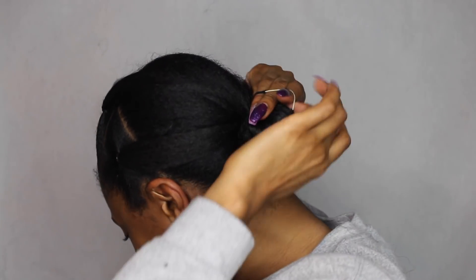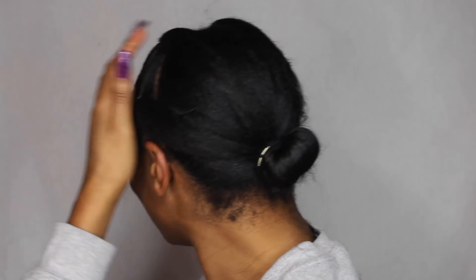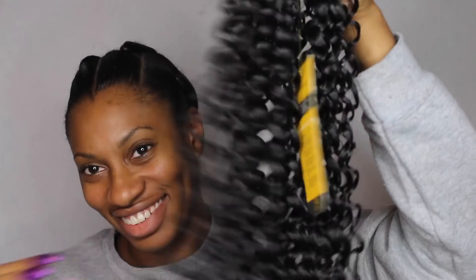I didn't add gel or edge control to the back of my hair because I will be putting some box braids in — I just didn't want to add that much product. So the hair that I'm using today is from Sam's Beauty.